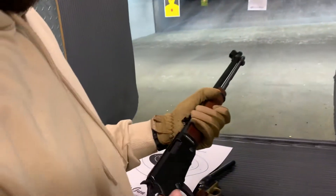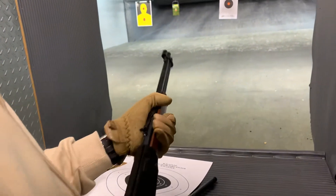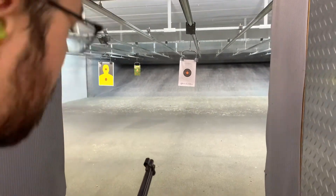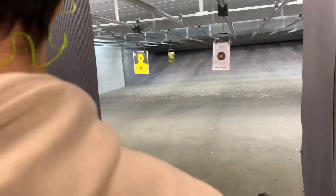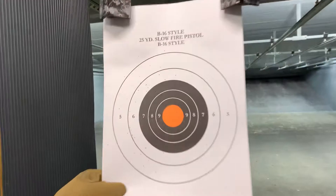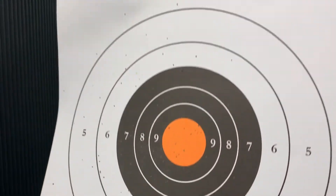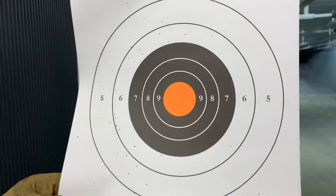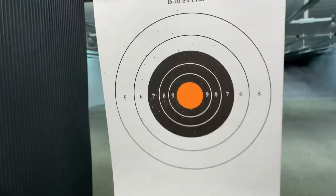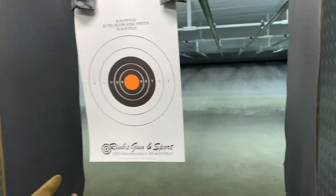I thought I would have more issues. I think cycling in general, that's why these Henry's are great — you can't see it. Alright, so there you go, I can see your pattern being right in here. That's not a bad spread for small, seven yards.